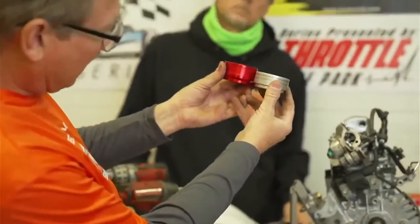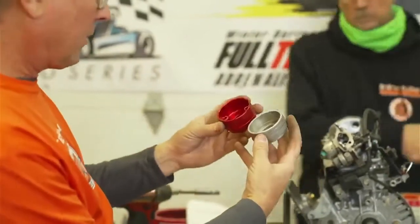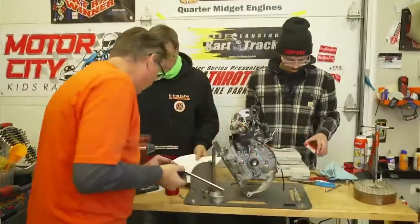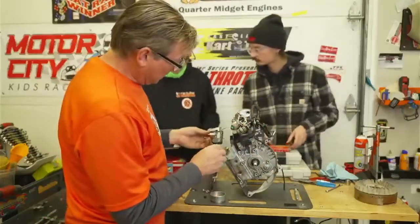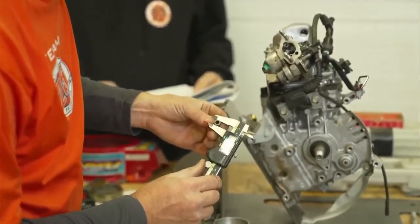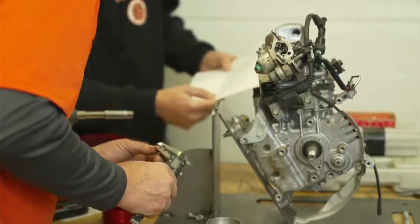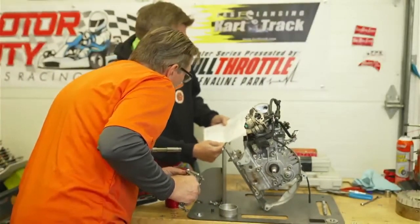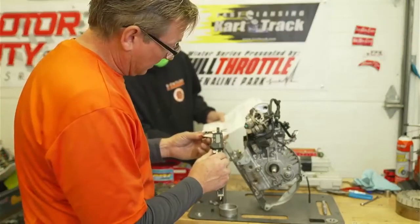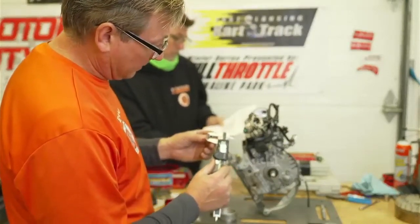I can tell right now that the red cup is deeper than the silver cup, but there's a diagram in the book. The first thing it tells you is the width of the stud. It says if using bosses, maximum diameter of the boss is 0.515 — maximum diameter, no minimum. We're at 0.380, so we're fine.